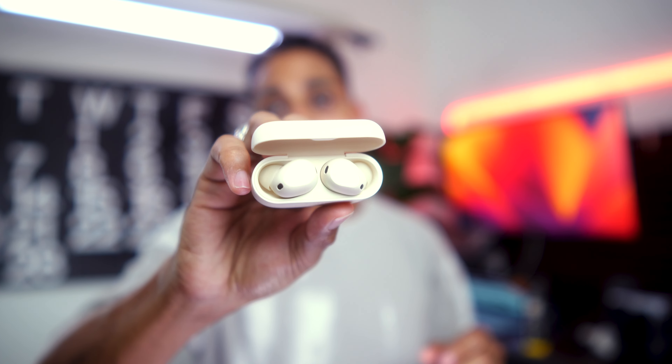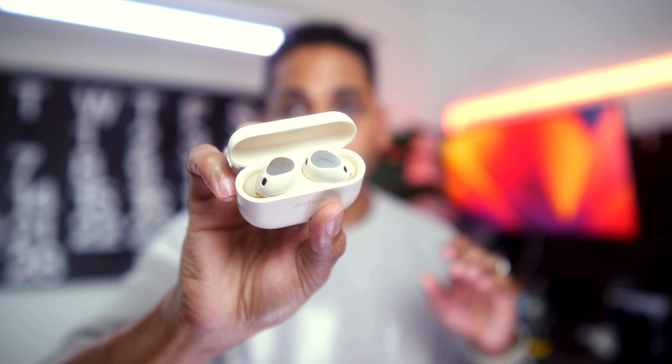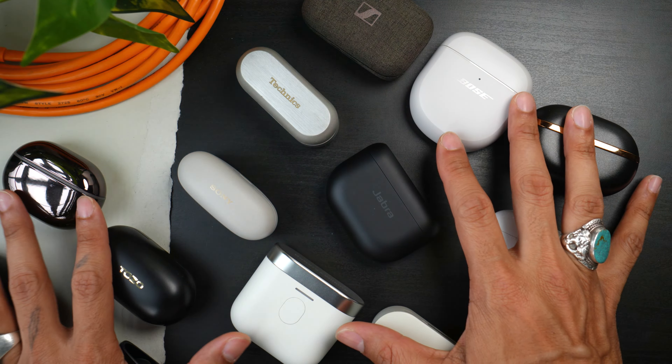So I'll be returning the Jabra Elite 10 Gen 2. I have people in my comments who swear by them and think they're the best earbuds ever — Gen 1 was great, Gen 2 is great too. But for me, it's not worth having an earbud I'm constantly worried about slipping out. I also don't care enough about the retransmission feature — the day you forget the cable is the day you can't use it. I already have earbuds I travel with. I'm glad I tried them out and can give you this information. Leave questions in the comments.